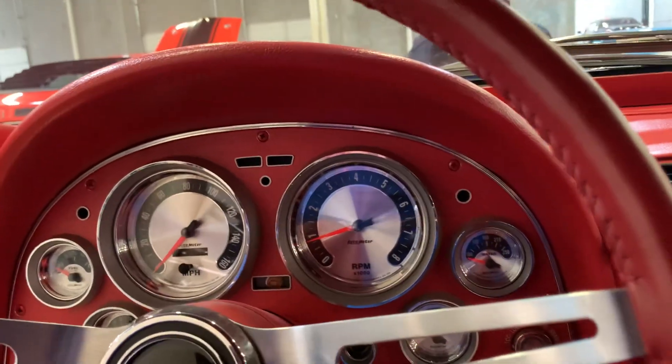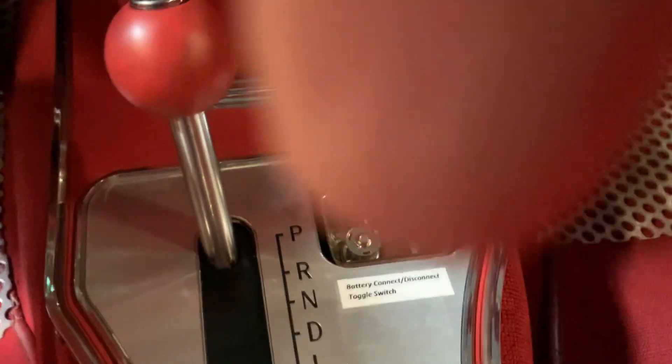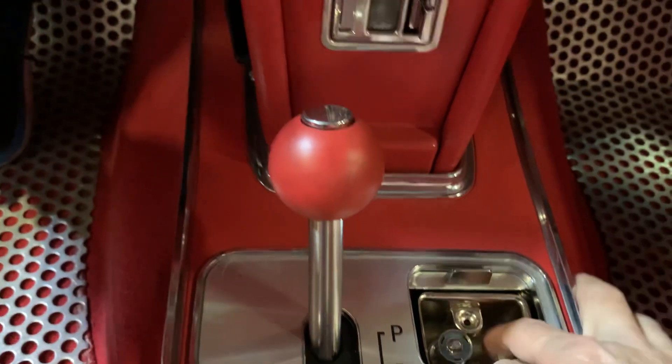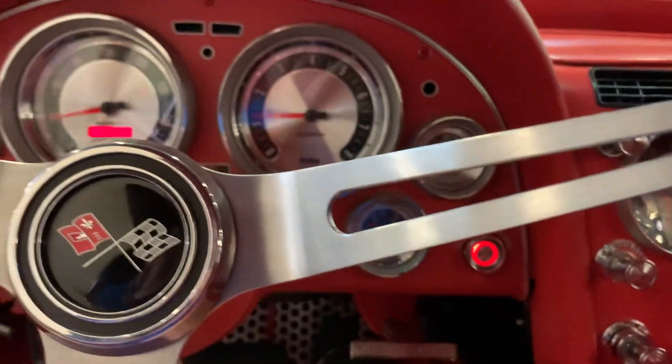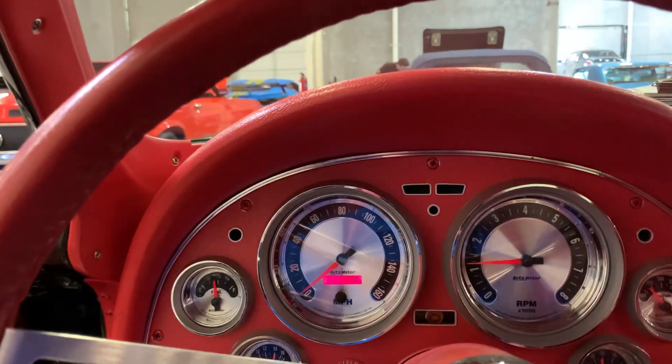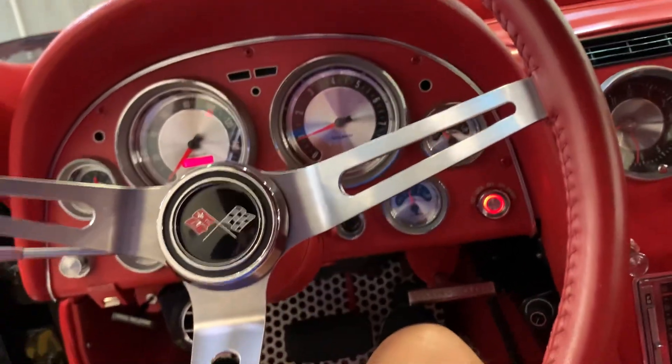So when you want to start this car, as long as you have the keys in your pocket with the remote, down here in the ashtray you got a little button here. Flip the toggle switch, reach up to your push button start, and there you have it. Obviously it's an AC car.